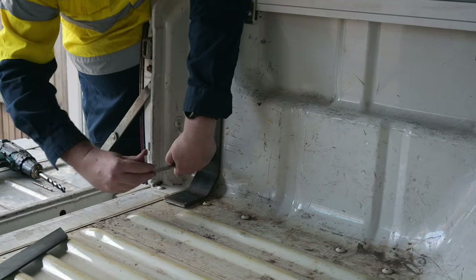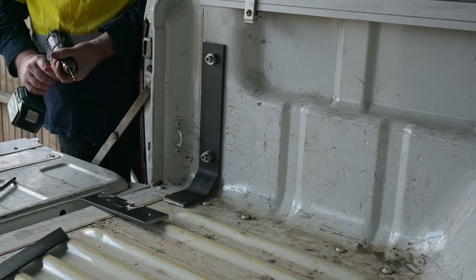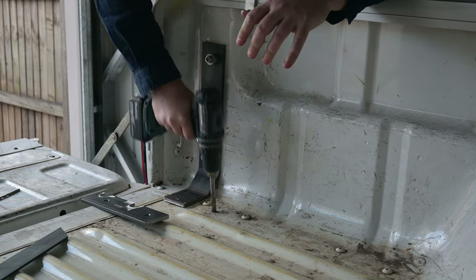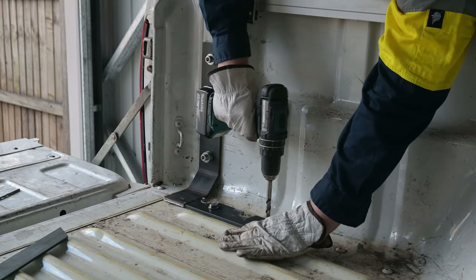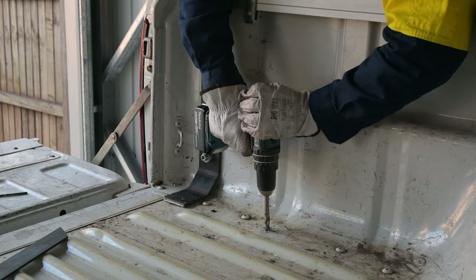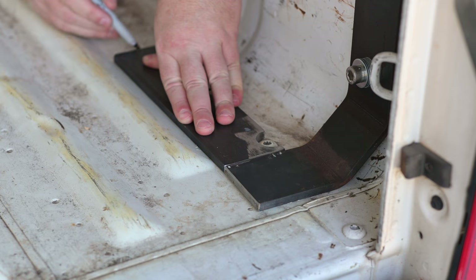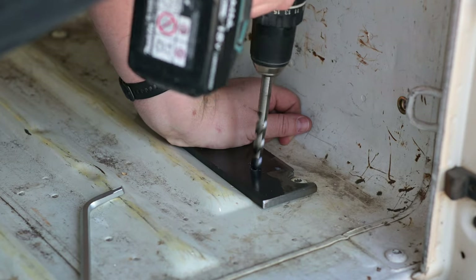I temporarily mounted the side brackets in place so I could mark out the rest of the parts, and worked out where I needed to drill the holes through the bottom plates and through the floor. There was a sheet metal crossmember underneath the tray I had to drill through, and from underneath I could see there was another screw head I needed to avoid. I couldn't come up with a way of measuring where the screw was, so I just took a guess and hoped for the best — luckily that was enough to avoid it. The side plates were a little twisted, so I tried to mark the bottom plates in a position that would help straighten them.